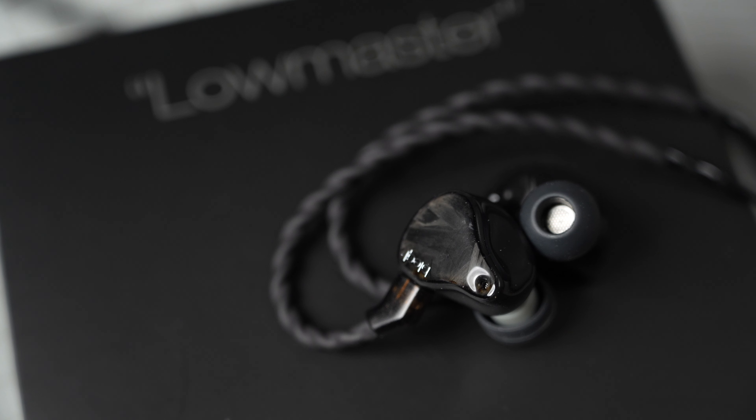The Lowmaster is an IEM that I really like for my tastes. I've been using it every day for the last two weeks for everything — not just listening to music, but for movies and video editing too. So that says something about it.